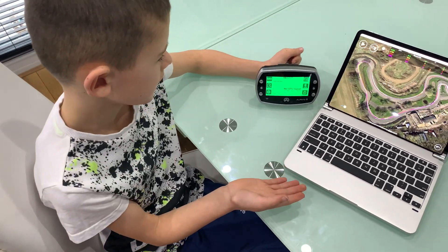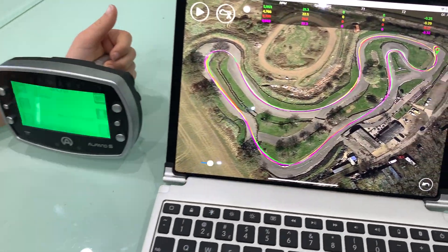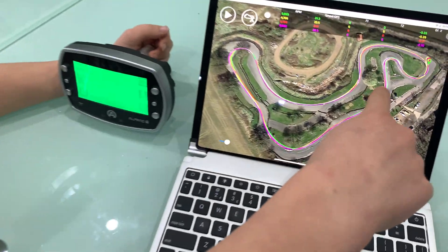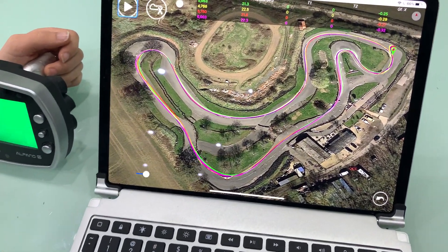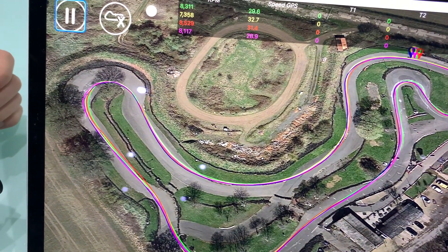So here is my Alfano and we've just got the data up on this laptop here — it's pretty cool. It can lap my racing line on it and I can show you now. The green one is my fastest lap.